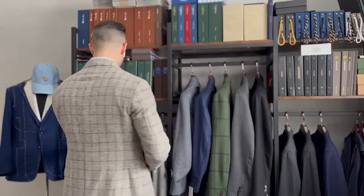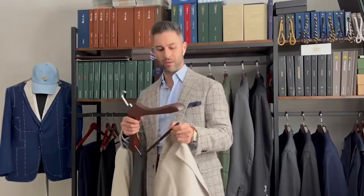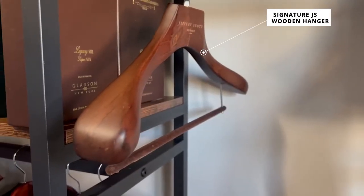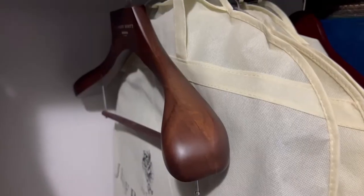My favorite is our signature wooden hanger with the suede bar, but also a wide shoulder. This is important because the wide shoulder keeps the body and the structure of the shoulder in your garment — that's very important.